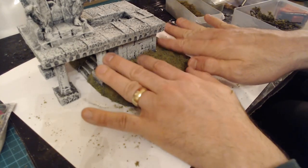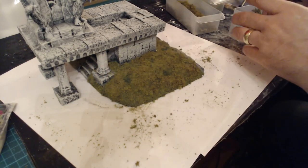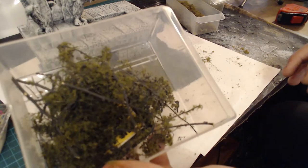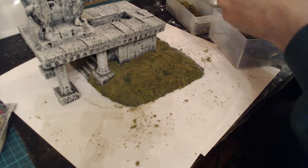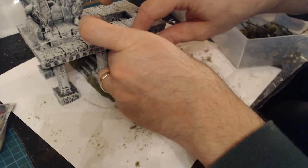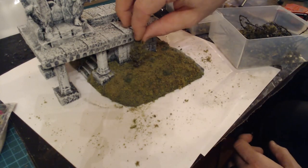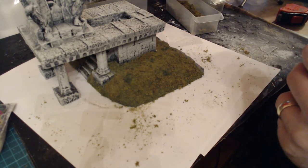What I was talking about earlier - I'm going to use seafoam, which is this stuff, to act as some overgrown bits growing up on it. We'll see how that looks in there. But we'll do that when it dries, so we have to leave this to dry first.